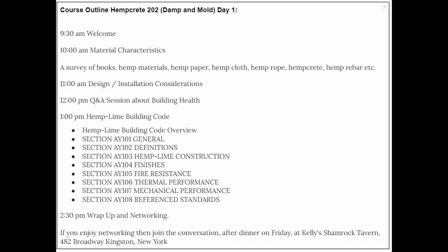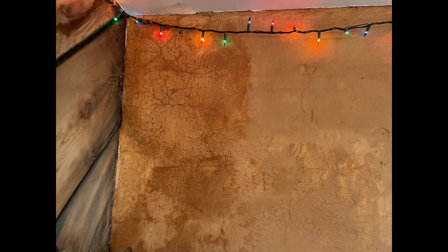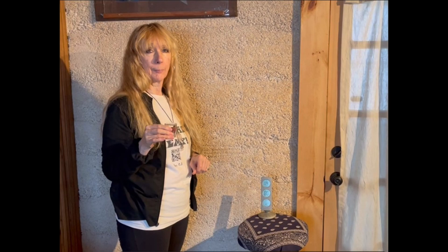This class includes basics of working with hempcrete, information about building code for hempcrete, and our latest research focused on using hempcrete to resist mold. Watch this short video to see how a hempcrete wall absorbs water.